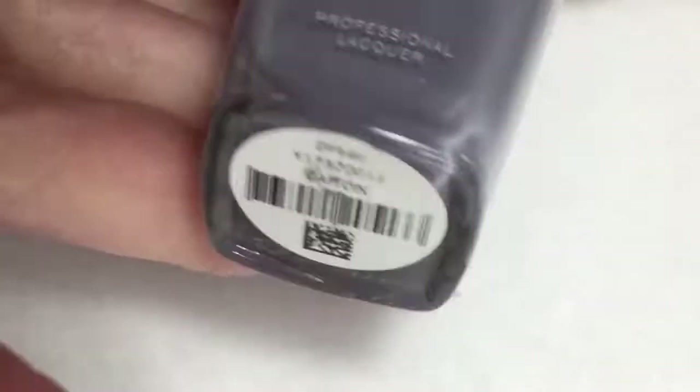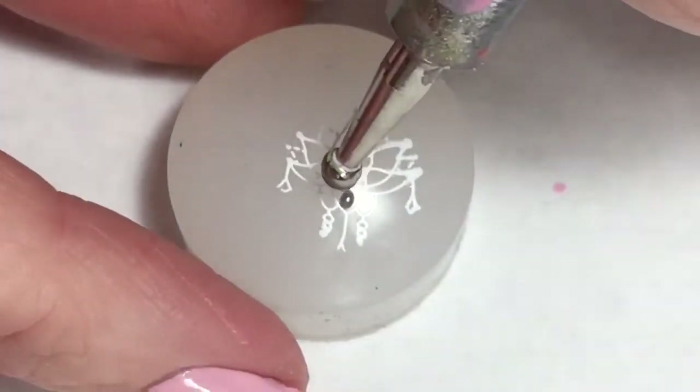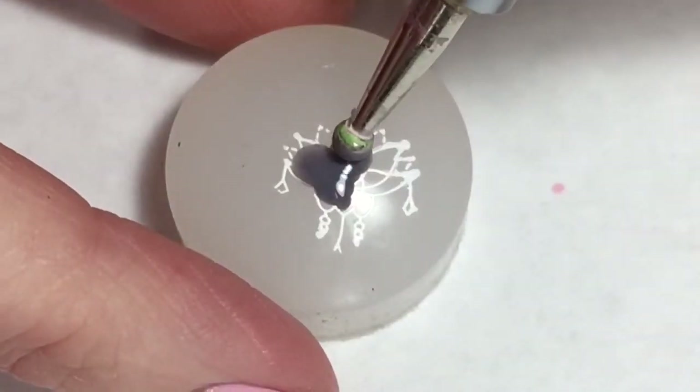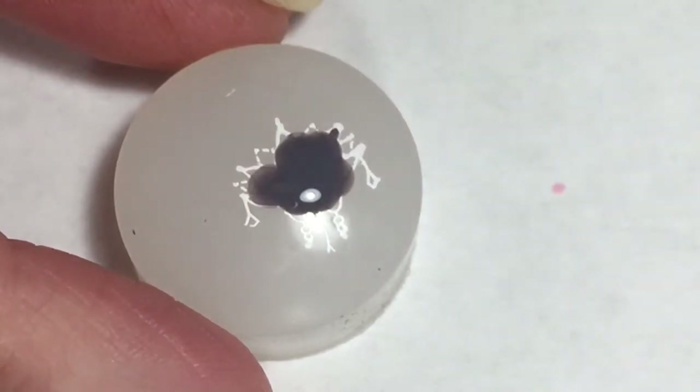Now with Zoya's Caitlyn I am going to fill in the stamp. I did start off using my little tiny paintbrush and soon discovered that was going to take quite a bit of time, so I switched to a fairly big dotting tool.